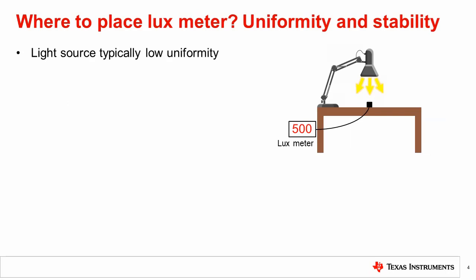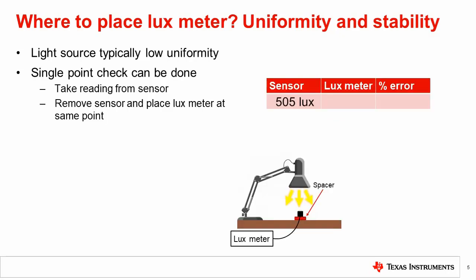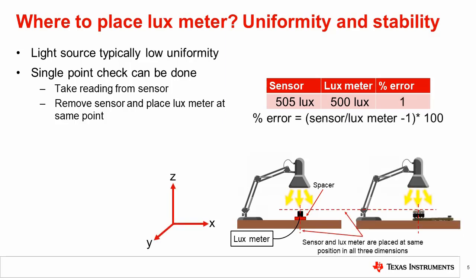Shining a light source onto a flat surface will create a circular spot where the light is shining. However, most light sources have poor uniformity with the spot unevenly illuminated. This means that different points in the spot will receive different amounts of light. If we move our lux meter around the spot, we will see the reading changing. Even if the lux meter and light sensor are placed side by side, they will receive different amounts of light. The most foolproof way to solve this is to place the lux meter in the same location as the sensor in all three dimensions — the same position in X and Y, as well as the same distance from the source in Z.